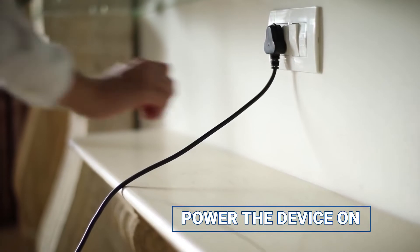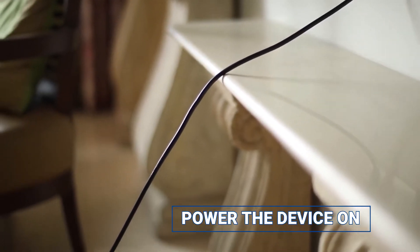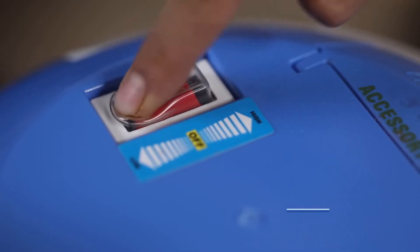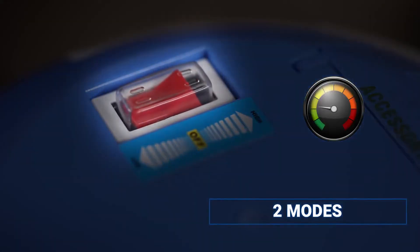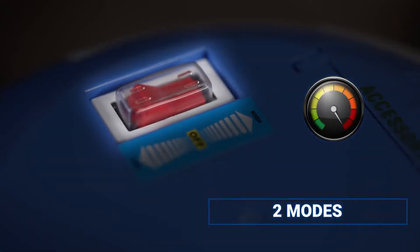To boot the device, switch the power on. It has a long cable for ease of use. The power control of the vacuum cleaner features a low power and a high power mode.